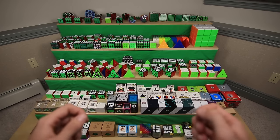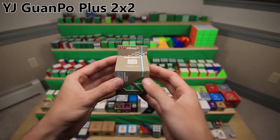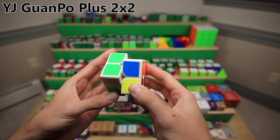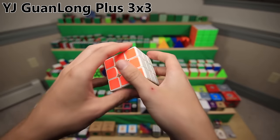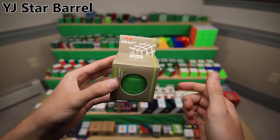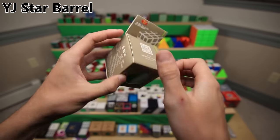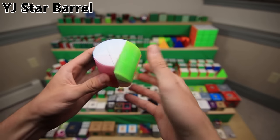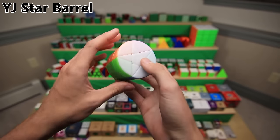These are a handful of relatively new puzzles from YJ grouped together because their boxes are the same style. Here is the YJ Guan Po Plus, a decent budget 2x2 in white. Here is the YJ Guanlong Plus - same exact thing except it's a 3x3 and also white. This is the YJ Star Barrel, or as they describe it themselves, 'Colorful Stars' - just a fun little non-WCA puzzle that turns something like this. It kind of looks like a Megaminx at the end.